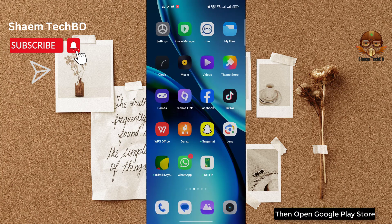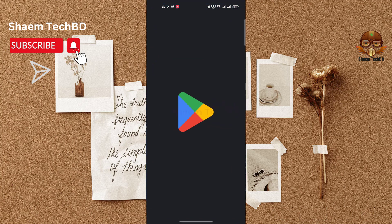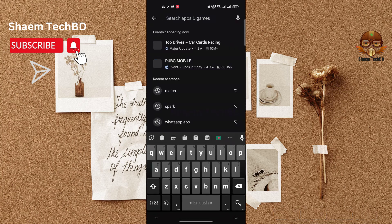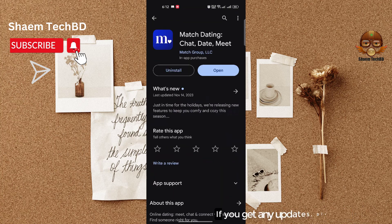Then open the Google Play Store and search for the Match app. Click on the Match app, and if there is any update available, please update it.